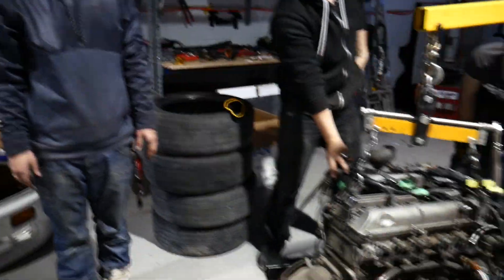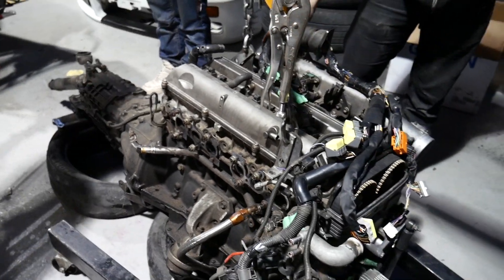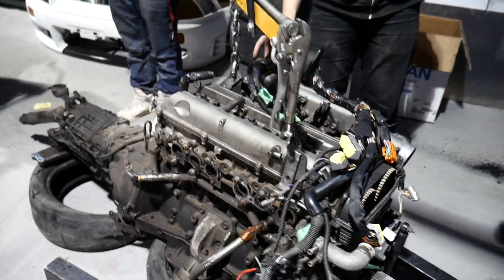This is a shop of legends, man. Seriously — just like Japan's top engines in the 90s.